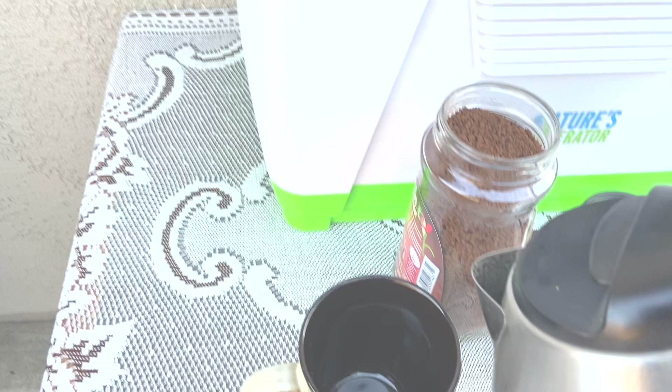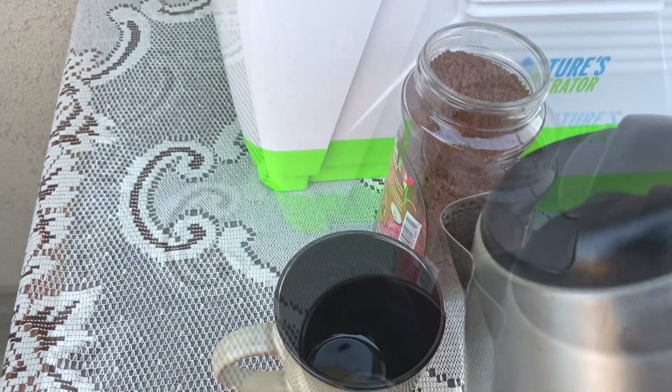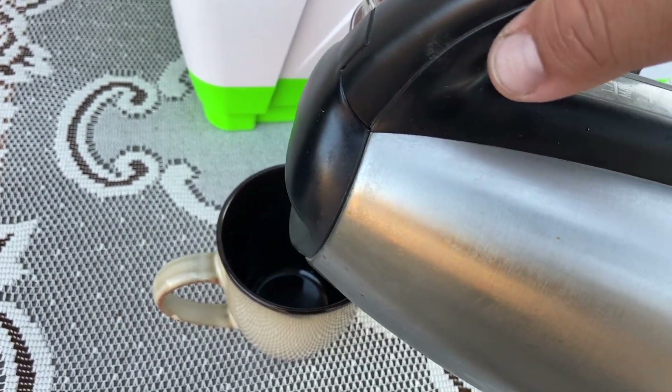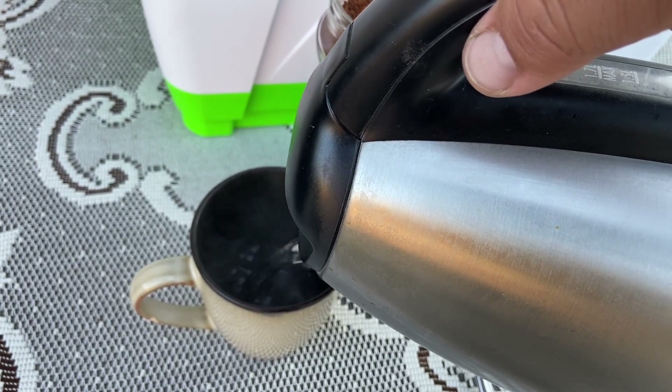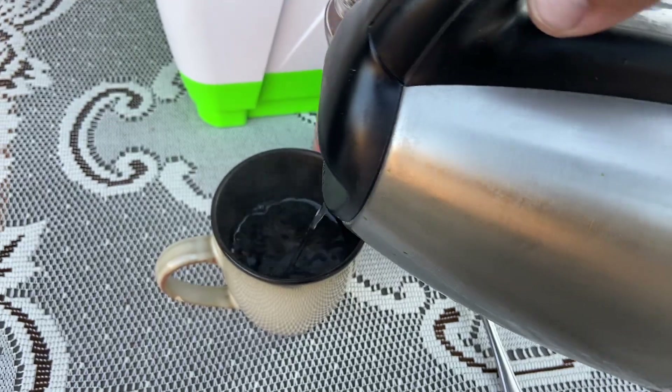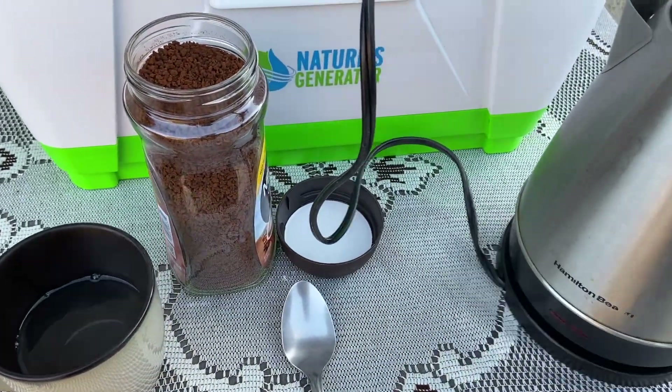That's just one of the many ways we keep the generator safe. Let's get back to the video — you can get yourself some nice hot water to get your day started with your coffee or your tea. Thanks again for watching. We'll see you next week. Bye.